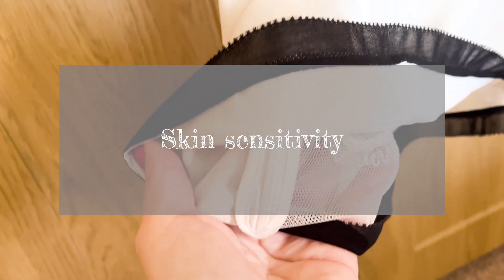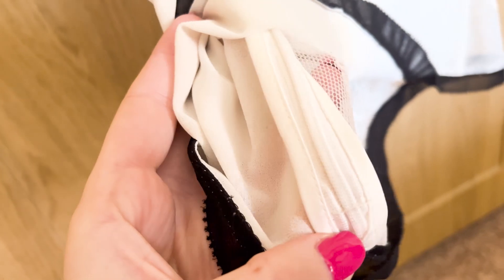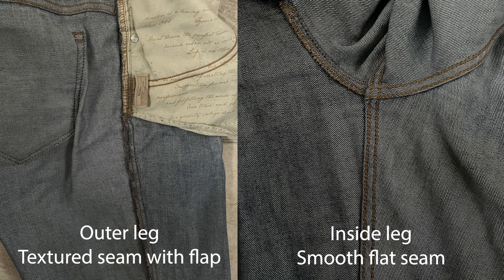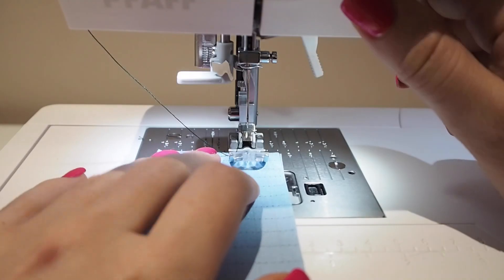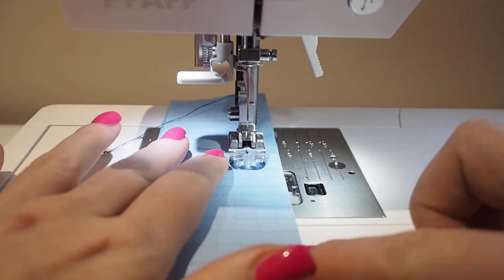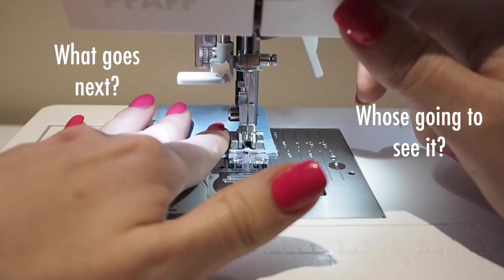Next, think about the area the seam will be touching the body and how sensitive that skin is. You don't want to add a rough textured seam finish to the inside leg of your trousers that's going to chafe and irritate you. Same for children's clothing — they need to be softer for their delicate skin. As you approach each seam in turn, ask these three questions before you pick your method. You may use multiple methods in one garment.